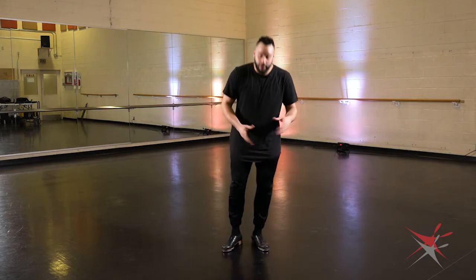Once your students have a good grasp of that, you should try and have them reverse the whole exercise. I don't mean reverse the pattern — I mean reverse the step. Going from a normal cramp roll to a reverse cramp roll, which is going to start with the heels of the feet. The pattern will stay the same; the move is just in reverse. We're still going to do double, double, single.